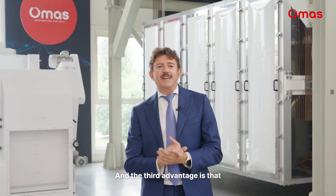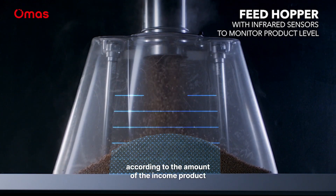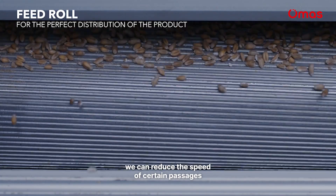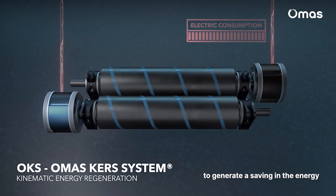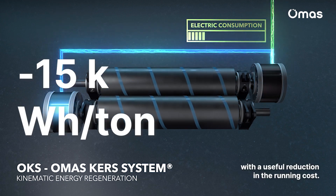The third advantage is that with the ability of reducing the speed according to the amount of the incoming product, we can reduce the speed on certain passes to generate a saving in energy and a very useful reduction in running costs.